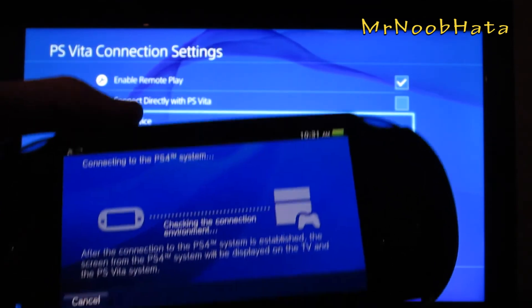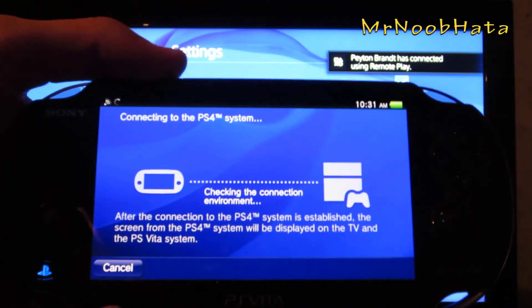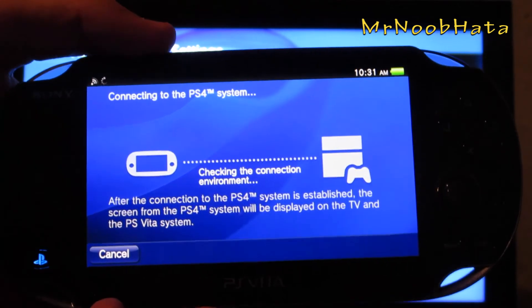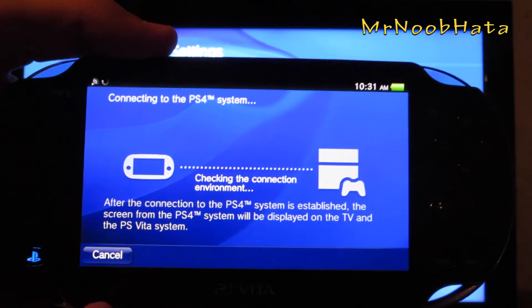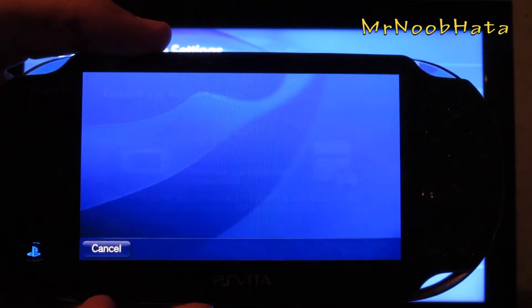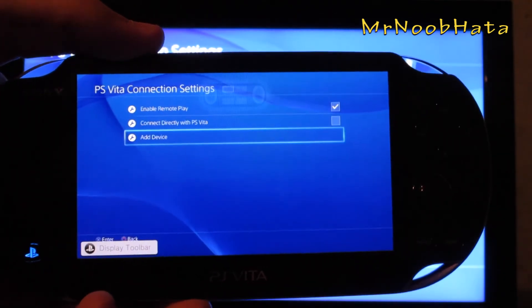Your PS4 will automatically detect that and will automatically check the connection environment on your PS Vita, then go ahead and connect. Any second now my PS4 screen should show up on my PS Vita. There we go! You use the back buttons to see on the screen — it kind of shows you what's going on.